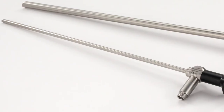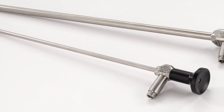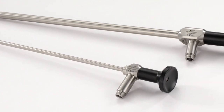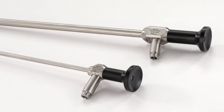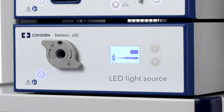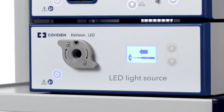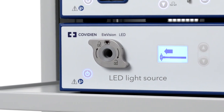The Elevision 4K Plus laparoscopes are specifically designed for 4K visualization and are available in 5 and 10 millimeter diameters and in 0, 30, and 45 degree viewing angles. The Elevision LED light source provides white light with a color rendering index greater than 90 and includes an auto light control function.